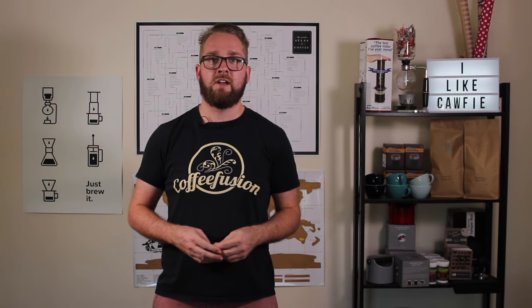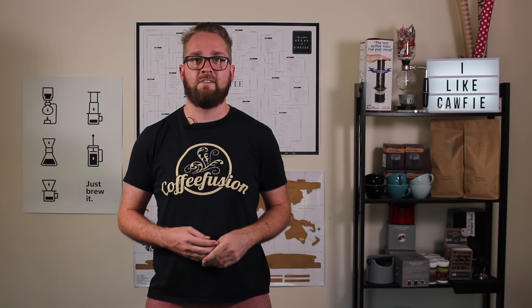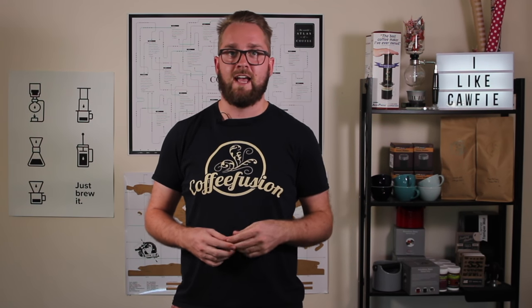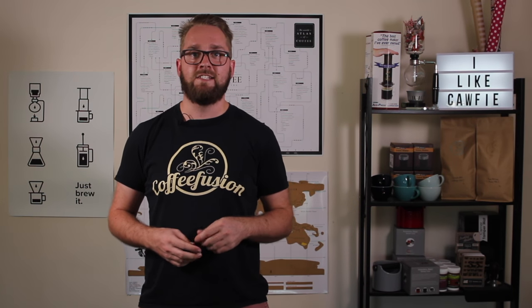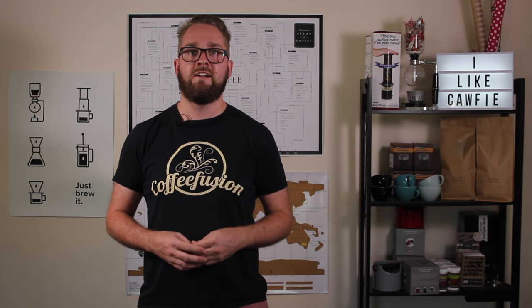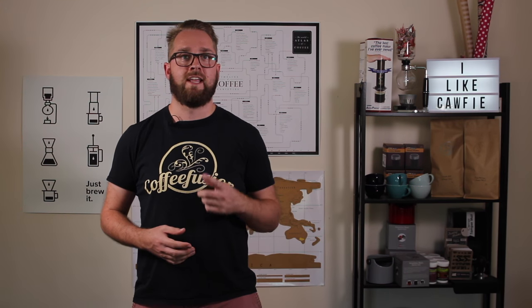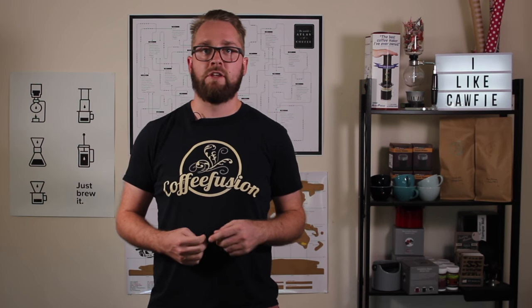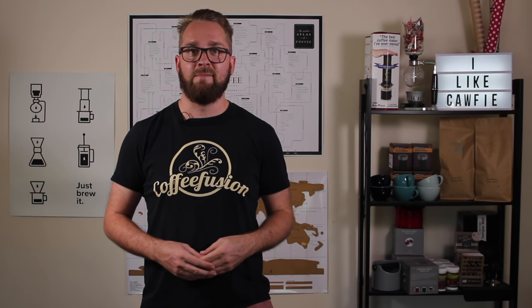Thank you so much for watching this episode. I hope you learned something. If you did, just click that like button because that really helps me. And if this is your first episode of Coffee Fusion, make sure you check out some other episodes — I've got a Latte Art 101 series for some basics. If you like what you see, click subscribe because I've got a lot more videos coming your way. I also roast coffee, so you can check out coffeefusion.com.au — when your hopper is next empty, you can grab yourself some really nice coffee. If you have a pour that you'd like to see a tutorial for, put it in the comments below. I'll see you next time. Keep breathin'.